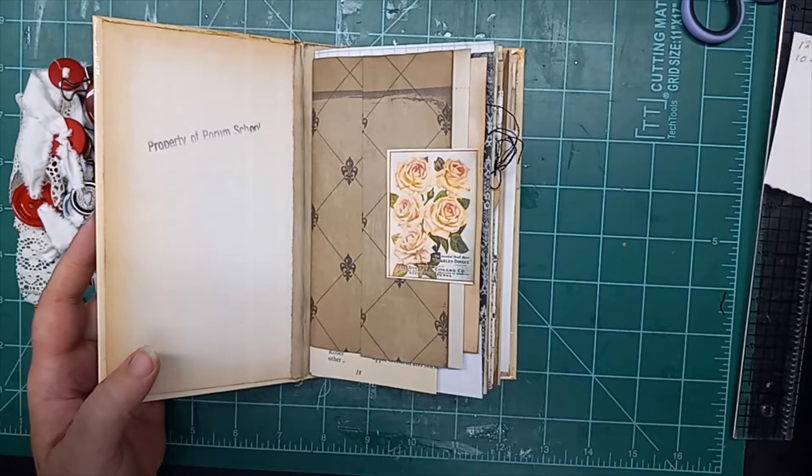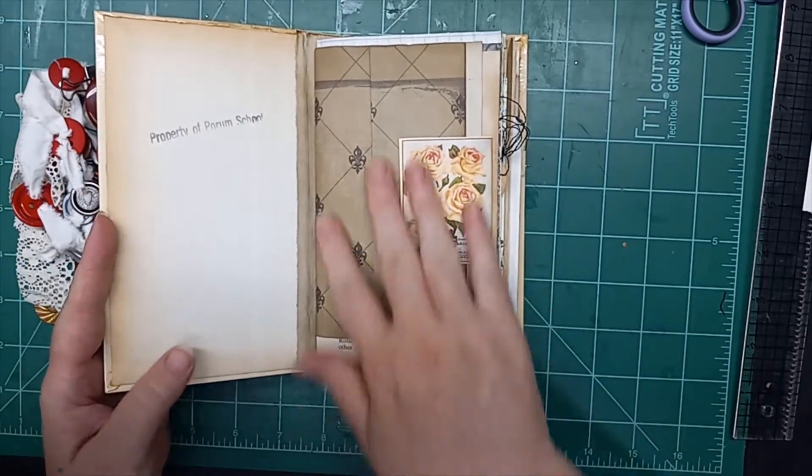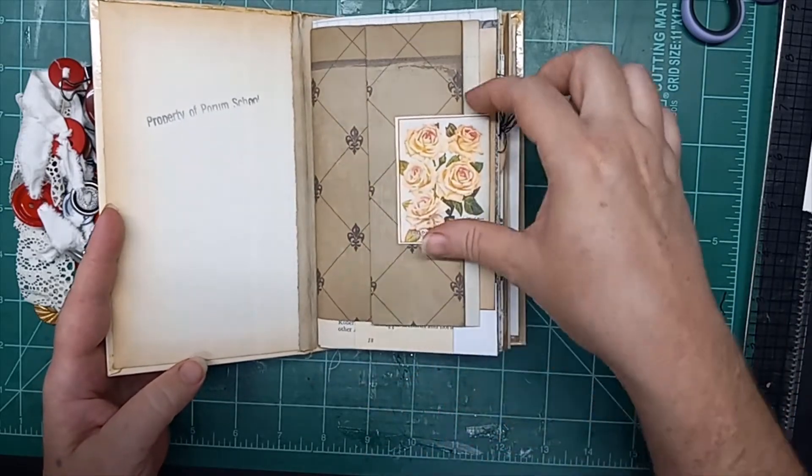There are a total of 98 pages that are bound into the book, but with all the tuck-ins and everything, there's over a hundred pages worth of writing space.